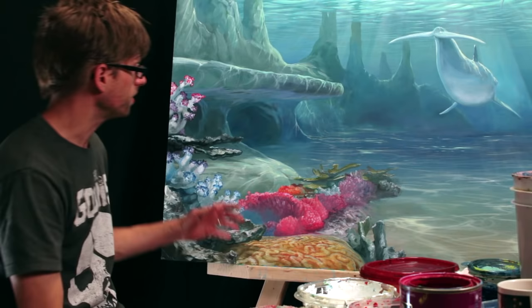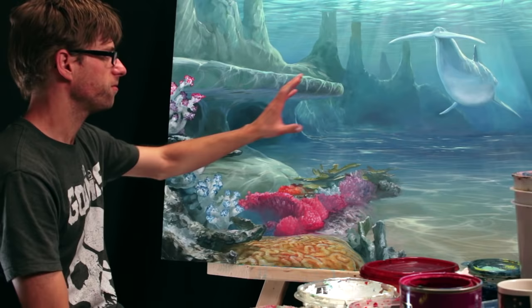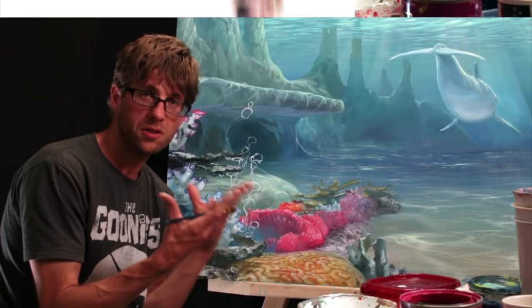I'm glad that I decided to put this bright colored coral in the foreground here because it causes a lot of contrast between all of the blues of the background and all of these non-blues in the front. So it causes the background to seem that much further back now. I think it's set up nicely here with this little pocket that just kind of happened as I was painting — it'll be cool to put bubbles coming out of that. That'll be a good place to show you how to do bubbles underwater.